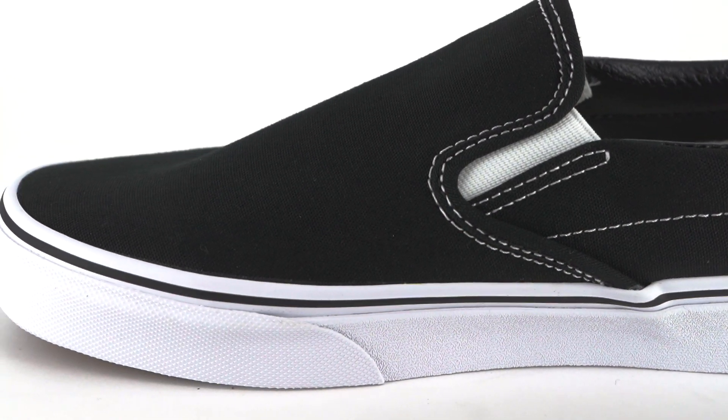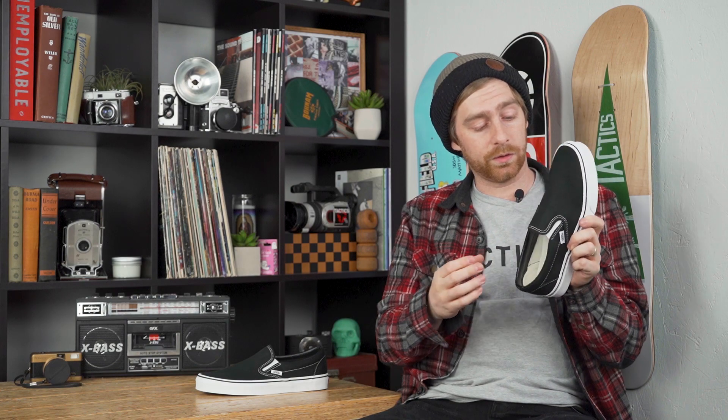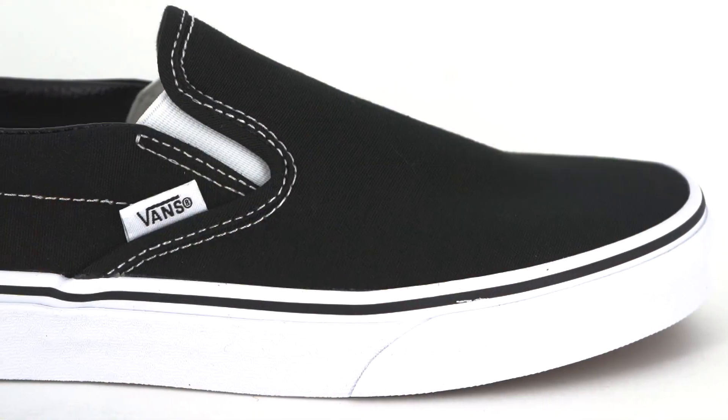The collar has a minimal amount of padding, but it does feel like it'd be pretty comfortable around your ankle. The insole in this shoe is not removable and it is made of EVA foam, but it's pretty squishy and feels like it'd be pretty comfortable.